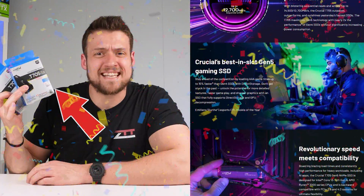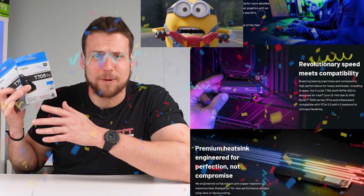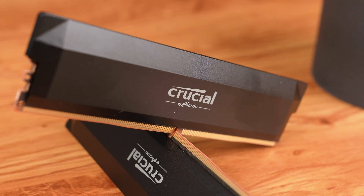Shout-out to Crucial for sending me the brand-new T705 SSDs as a gift — literally the fastest consumer SSD on the planet right now. Big thanks to Crucial for sponsoring today's video.